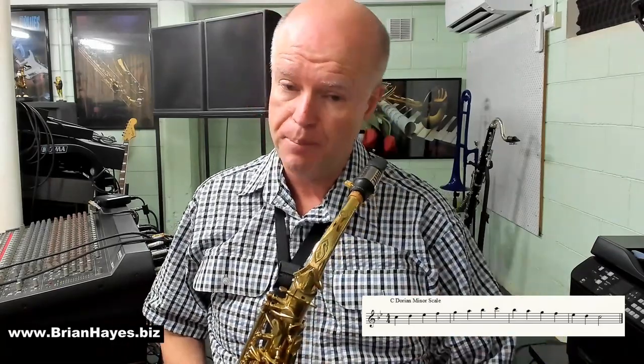Hopefully you could have worked that out without needing to have the music put before you. A C Dorian minor scale is a B-flat major scale starting and ending on a C.